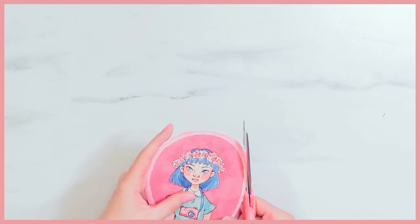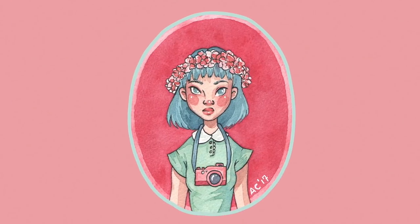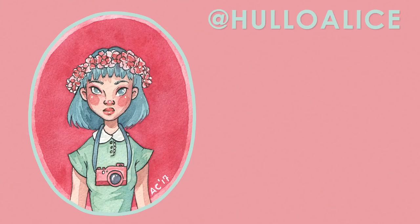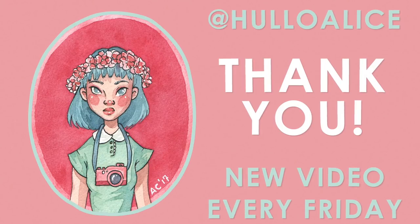I really hope you guys found this helpful. These are by far my favorite art supplies — the ones I couldn't live without — and I would wholeheartedly recommend every single one of them. If you liked this video, subscribe and join the Wonderland fam today, and don't forget to give it a thumbs up. I upload new videos every Friday, so I'll see you next week. Thanks for watching and have a great rest of your day — bye guys!